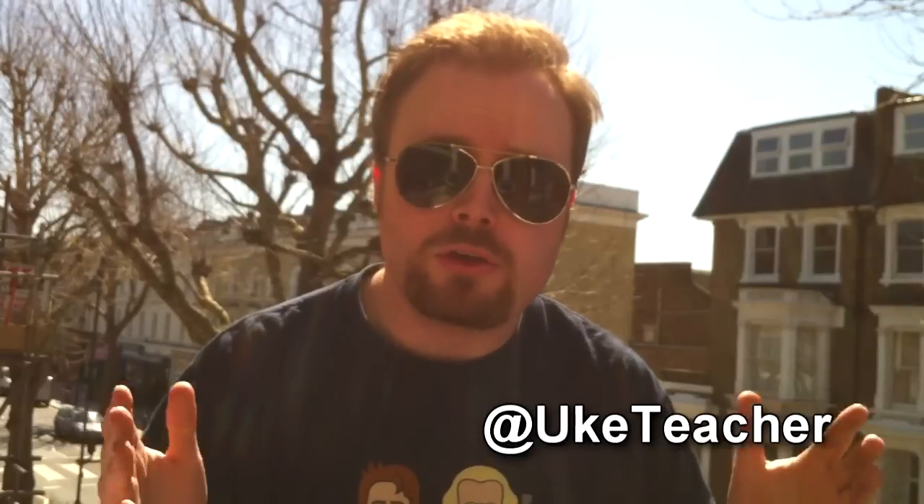Hello, it's me, the ukulele teacher, back on the rooftops to teach you how to play another great song. This time, One Direction's 'What Makes You Beautiful.'